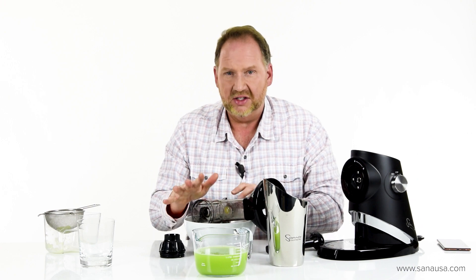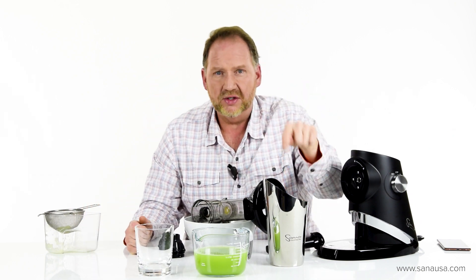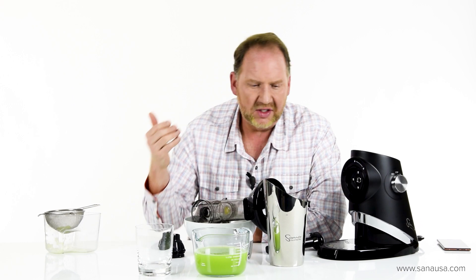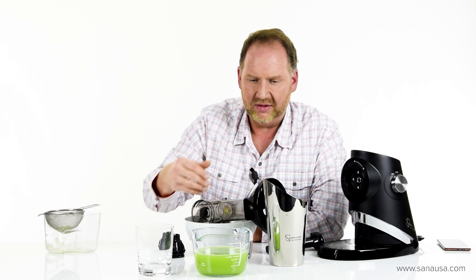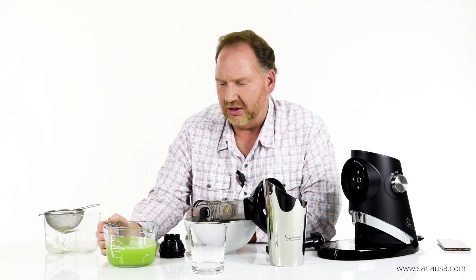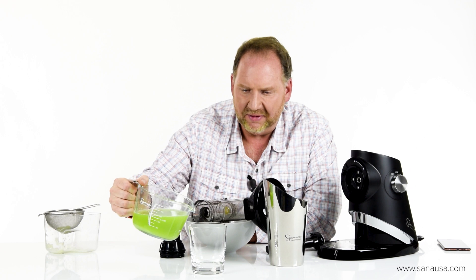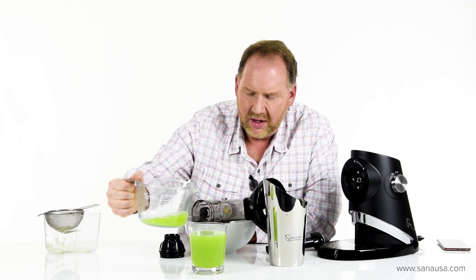One other thing I want to show you — Sana is known for including premium accessories. You've probably noticed the tall stainless steel pulp container: it's not chrome-coated plastic, it's solid stainless steel. And this glass that comes with it — this is actually Bohemian crystal, made in a small handmade workshop up in the mountains in the Czech Republic. It's a really high quality glass that holds about 500ml. So I'm going to pour the juice in here and then clean up, and I'll give you my final thoughts.